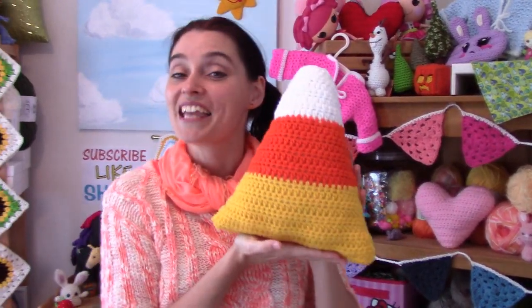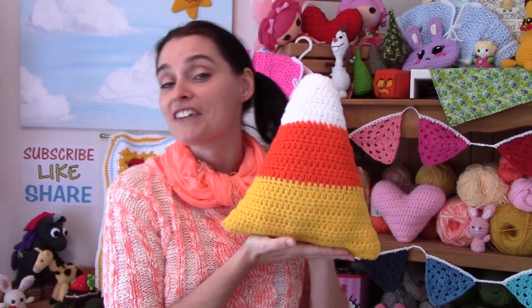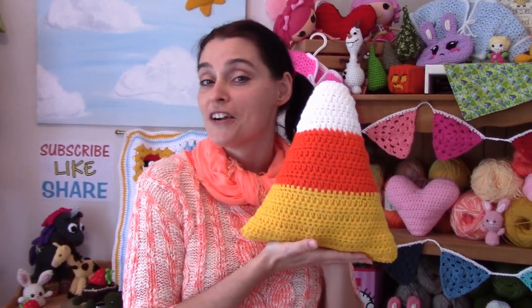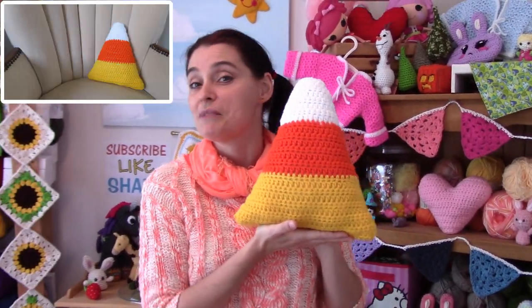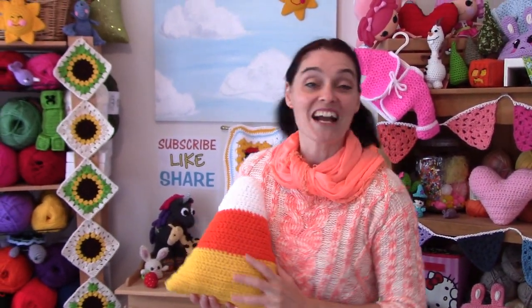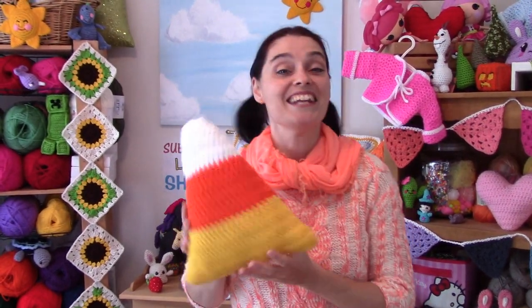So today we're going to make this really cute candy corn cushion. It's perfect for the fall and for Halloween as well. It works up pretty quick and it looks cute on the couch, it looks cute on your bed or even your favorite reading chair. You can put your feet up, have a cup of tea and maybe even a couple of candy corns. So let's grab our stuff, head to the craft table and make ourselves a cute little seasonal candy corn cushion.